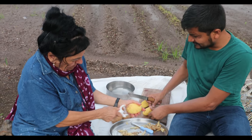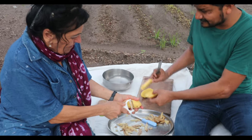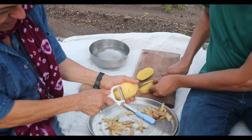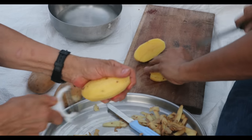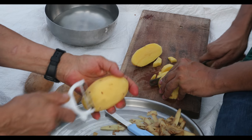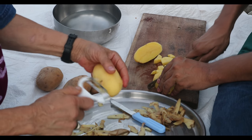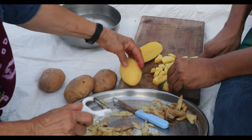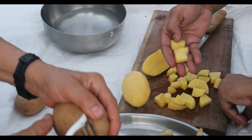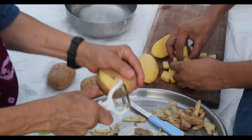We are going to make cubes like this. This is the easiest way — you cut like this way and make cubes. Not too small, not too big. Nice pieces — yeah, this is what I want.